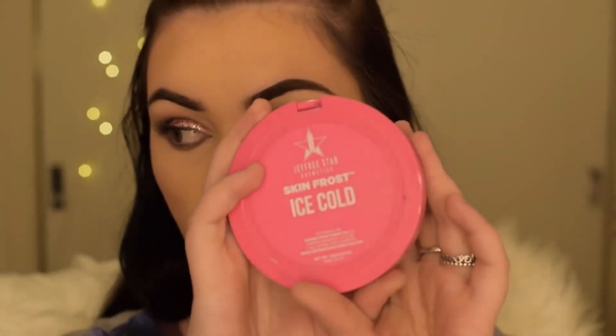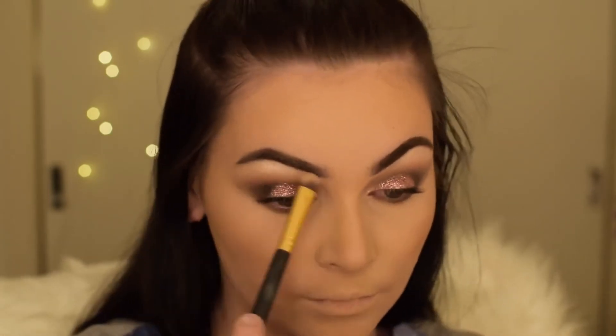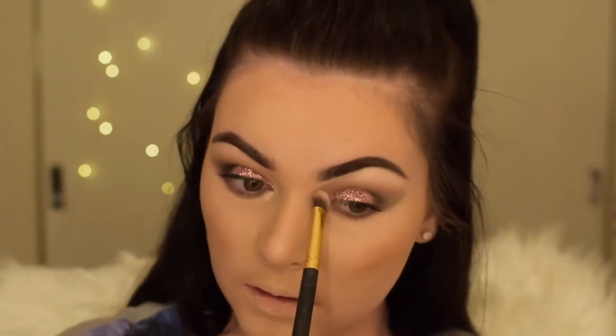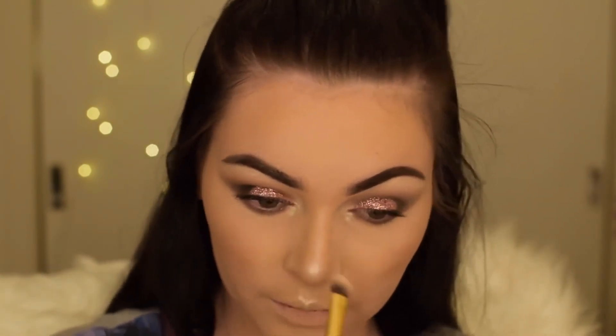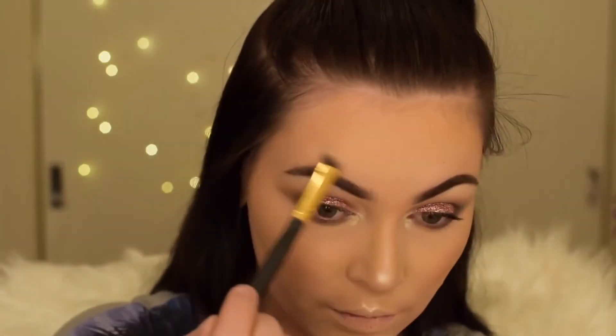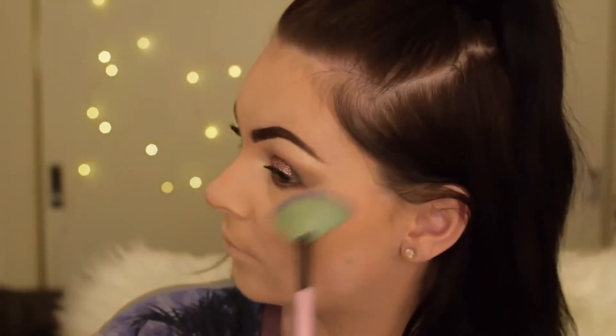Using my Jeffree Star Ice Cold Highlighter, I'm applying this on my brow bone, down the bridge of my nose, on the inner corners of my eyes, and on my cupid's bow. I also like to apply a little bit just above my eyebrow and on my cheeks.